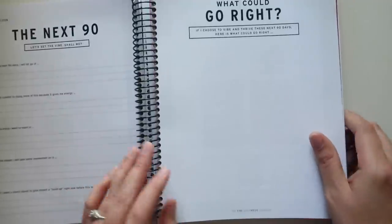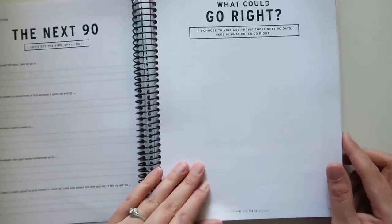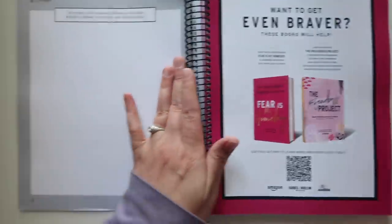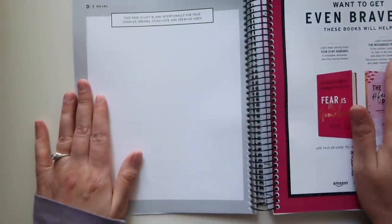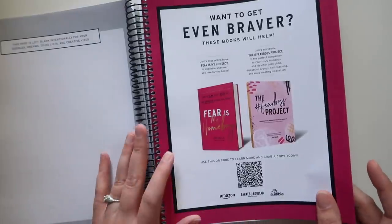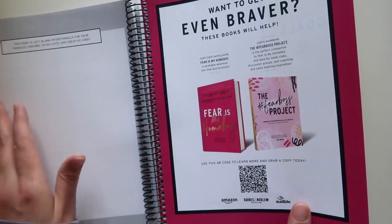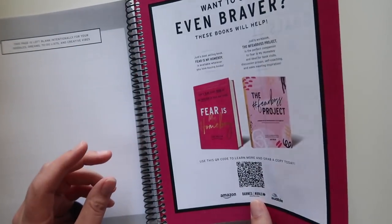And then: what could go right? If I choose to vibe and thrive these next 90 days, here is what could go right — then a bunch of open space. This page is left blank intentionally for your doodles, dreams, to-do lists, and creative vibes. And then there's an advertisement for her books, full color.